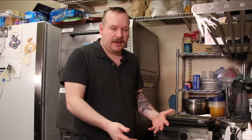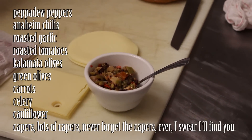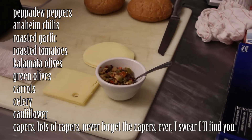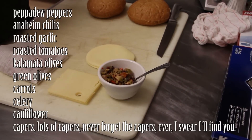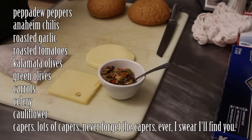Traditional olive salad is going to be olives, cauliflower, celery, and carrots. That's the traditional one — a solid olive salad, four ingredients. My olive salad is somewhere in the 15 to 20 ingredient range. I've got pepperdew peppers, Anaheim chilies, two whole cloves of roasted garlic, roasted tomatoes, Kalamata olives, green olives, carrots, celery, cauliflower, and capers — because capers are delicious. Don't ever forget the capers.